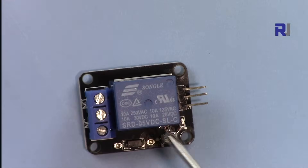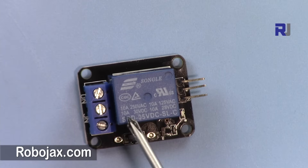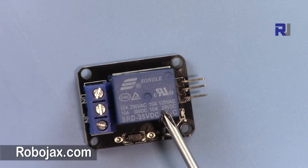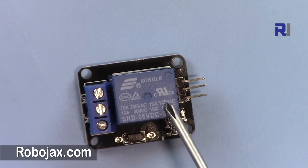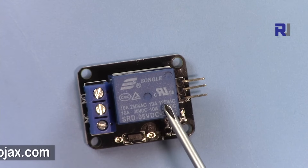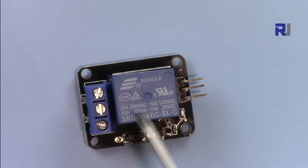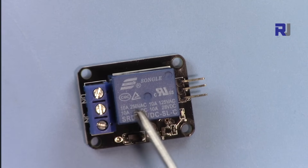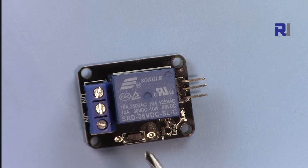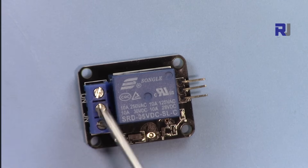This relay can handle up to 10 amperes at any voltage up to 250 volts. In North America at 120 volts, that's 10 amperes, so it can handle 1,250 watts or 1.25 kilowatts. In Europe or Asia at 220 or 240 volts, it will handle up to 2,500 watts. Keep that limitation in mind.